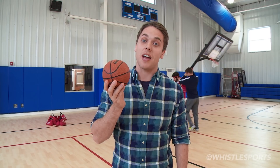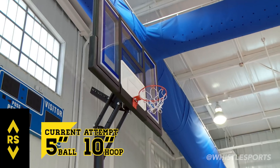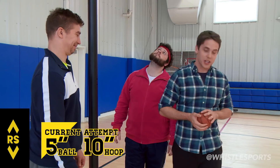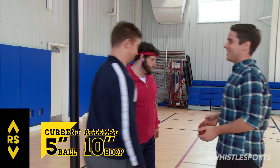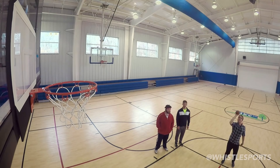First up: 5-inch diameter. With a smaller rim, it looks a lot taller than it really is. It's weird because the net isn't as low. Should we give it a shot? Let's do it — no pun intended. It's small. It looks so much better.